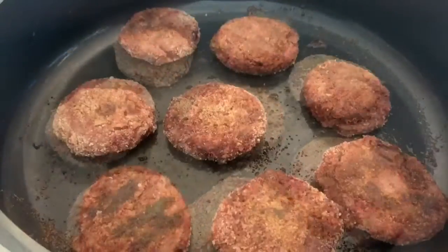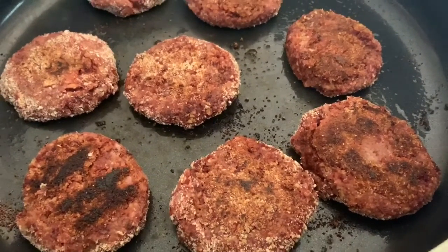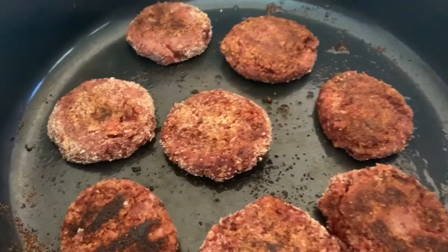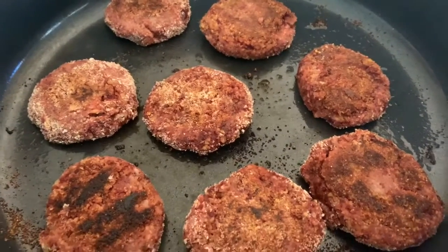I've just flipped the sliders. Just put a little bit of oil — if you use a non-stick pan it should take about another minute or so. And it's all set.